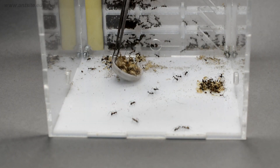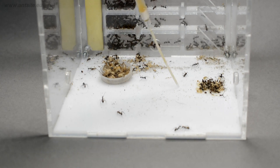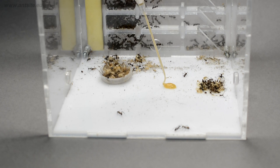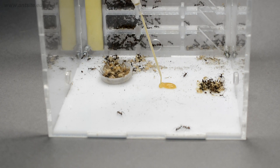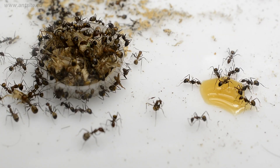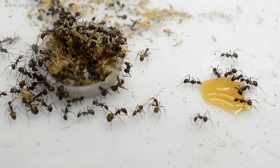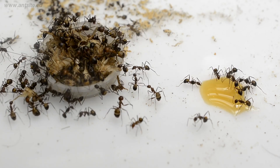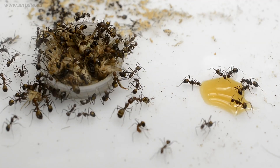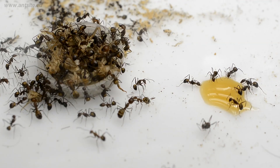Feed them at least once a week. Some species must feed on seeds, but most species only eat sugar or honey and insects. Before starting to keep them, always find out about the needs of the given species. We can also give them food in small cups or bowls, which makes it easier to take out the leftovers and makes feeding less messy.